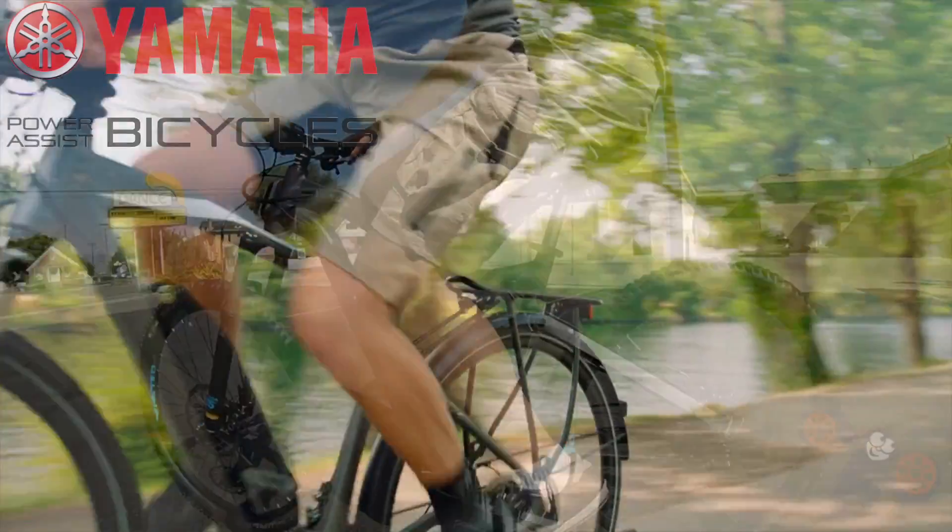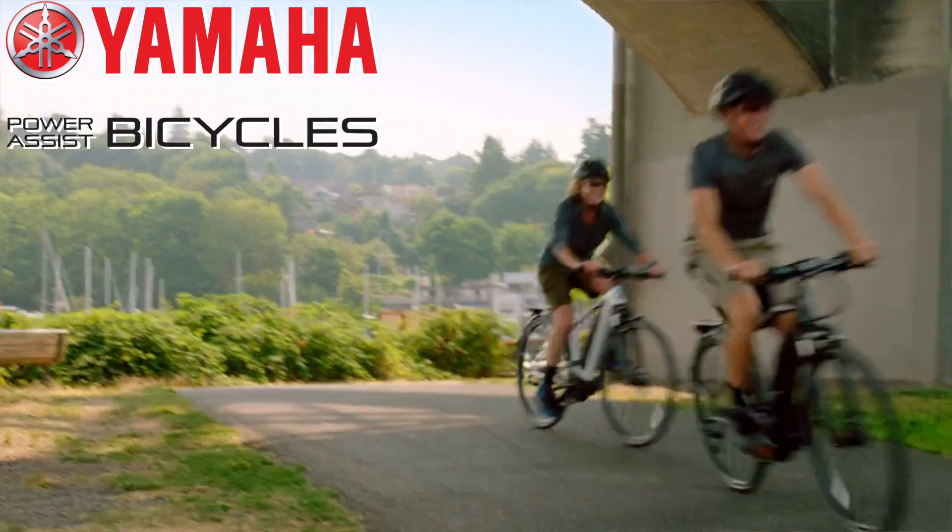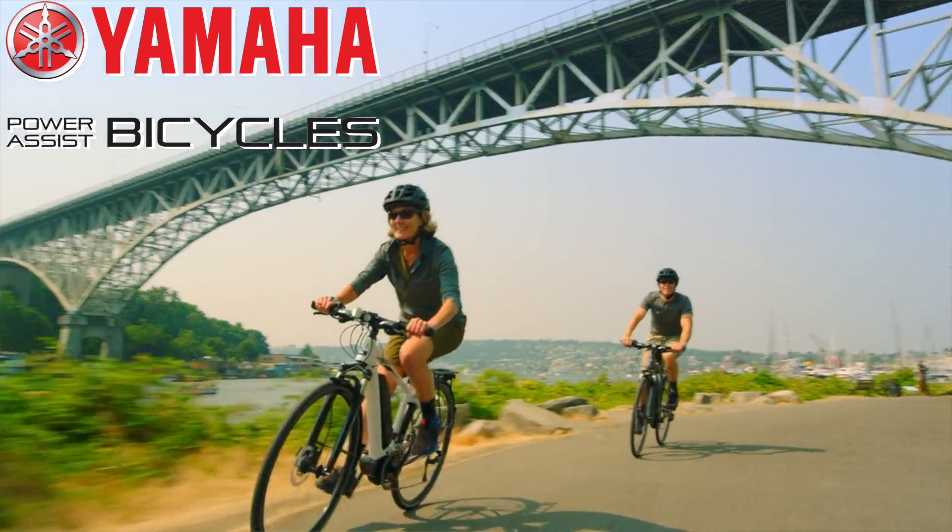As of this year, 2018, Yamaha is coming out with four electric bikes, all of their own top-to-bottom complete Yamaha bicycles. Right now they've got four, but who knows what they're going to come out with in the future.